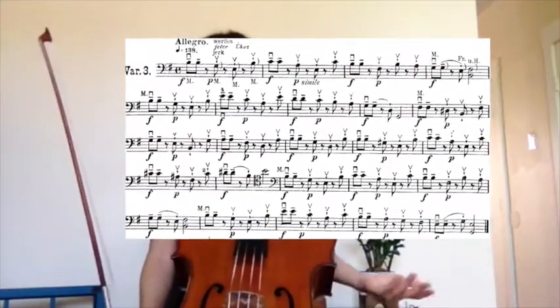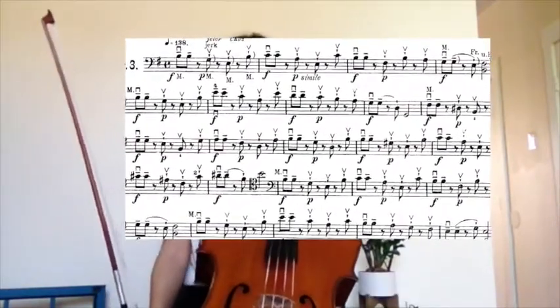Hello, this is Sevcik Variation number three. You might be wondering why Ms. Diana gave us these weird variations. The reason is because I wanted you to take a break from working on the left hand and to really focus on our right hand for a few weeks.